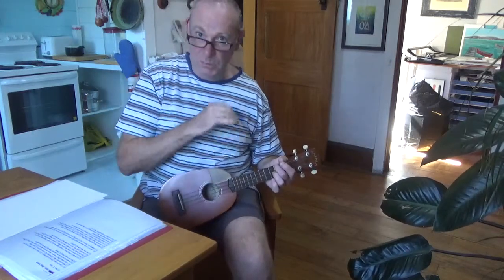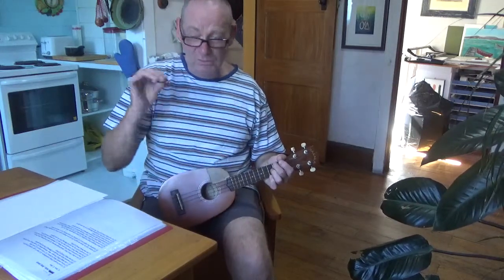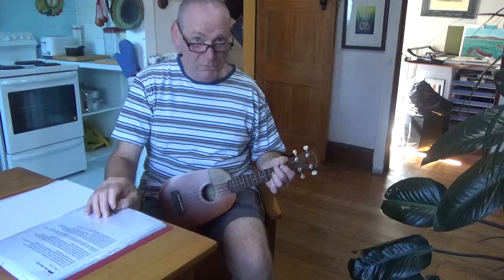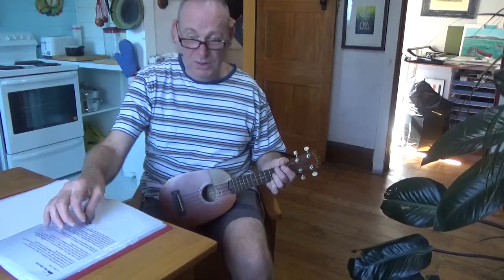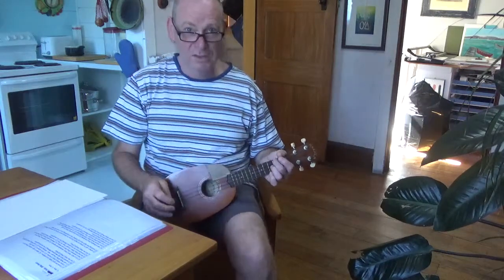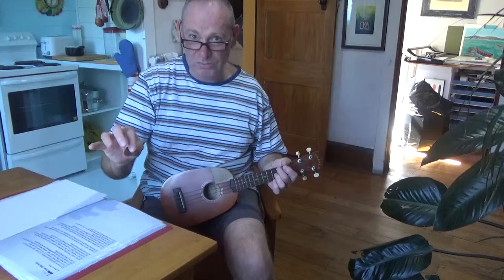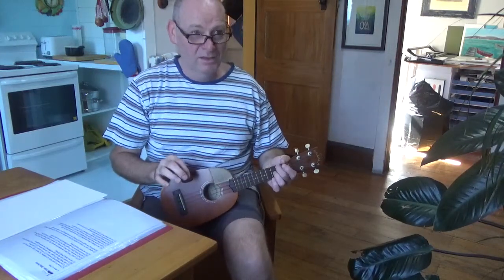Needless to say, musically all the verses are played the same. And for this shortened version of the song, I'm just going verse, verse, bridge, verse — so that's most of the song. You sing the second verse with different lyrics but the same music. So then play the bridge.